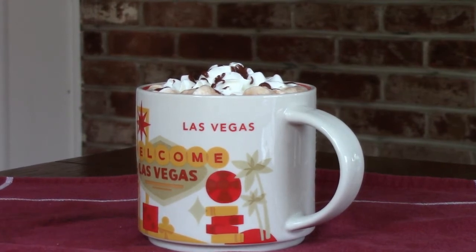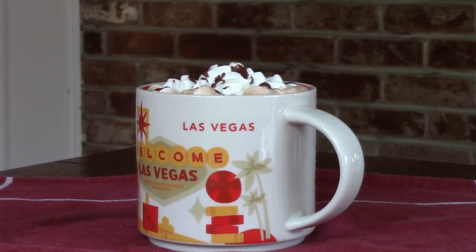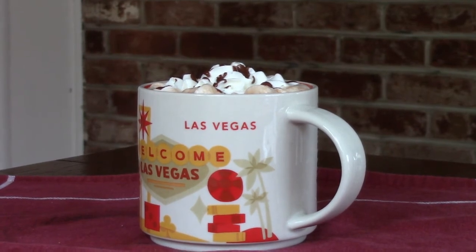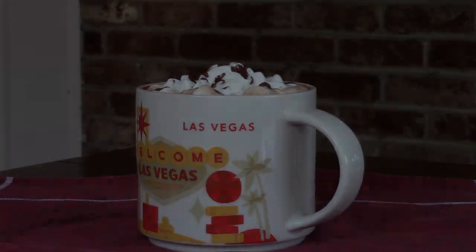So let's go over that again. You get your ingredients, you make your chocolate ganache, you heat up the milk, you whisk the ganache into the milk, then you pour the hot chocolate into a mug and top it with your topping of choice. Thank you for watching and goodbye until next time.